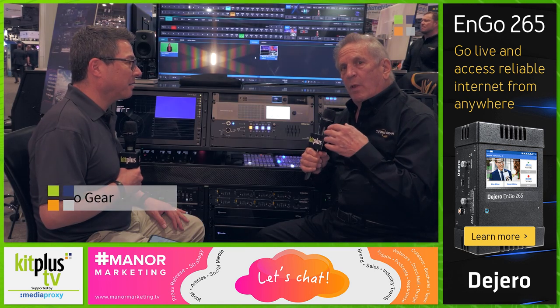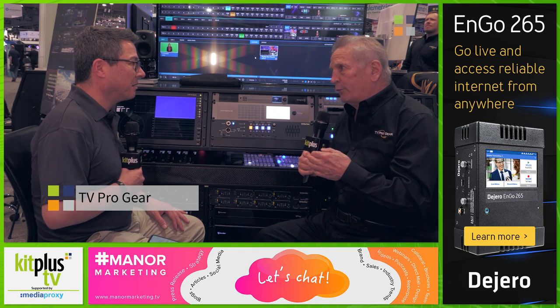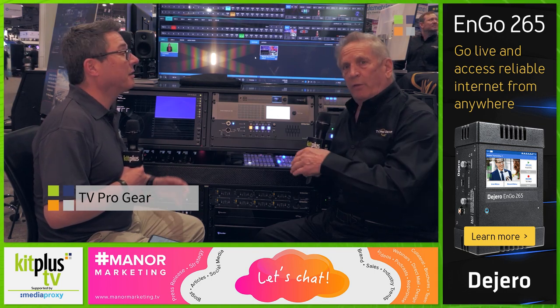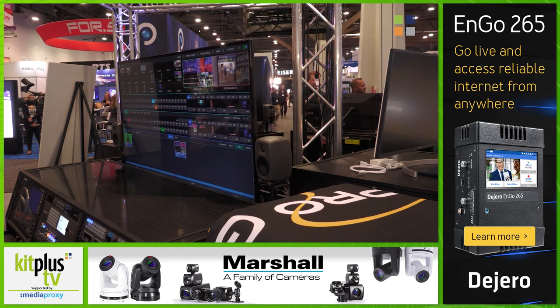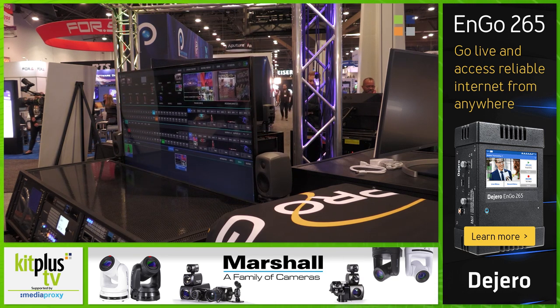All of our Flypacks are 110 or 220 volt switchable automatically, so they'll work anywhere in the world, 50 hertz or 60 hertz. The screens go down for transport — that's clever — so they're highly, highly mobile.